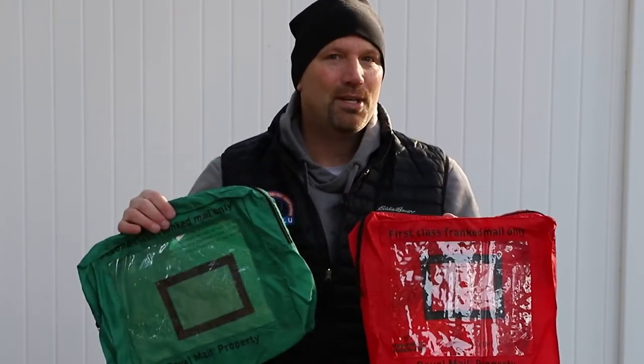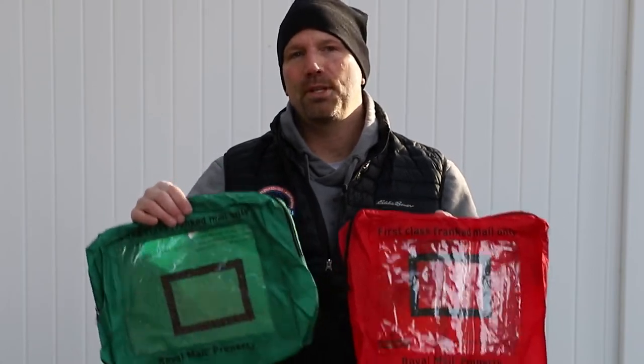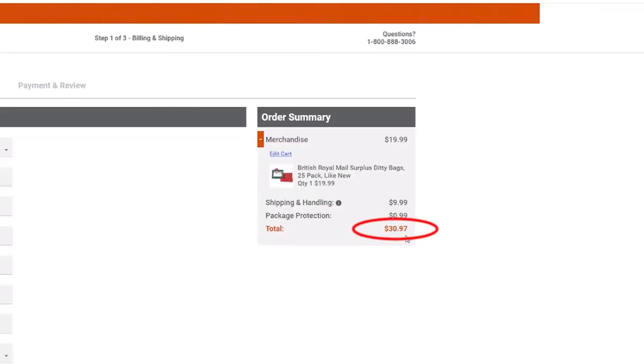My first impression of these things is a positive one, but before I tell you why I want to show you some of the key features. The cost of the ditty bags: you get 25 ditty bags for roughly $20, and with shipping the total cost is approximately $31. I had to throw away about five of the bags because their zippers were broken or they were just so deformed that you couldn't really use them.